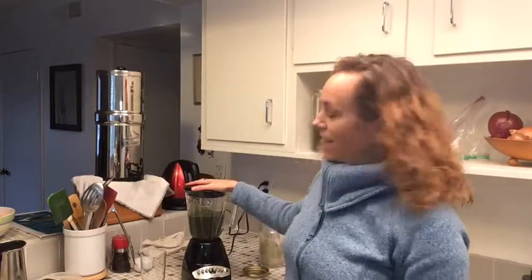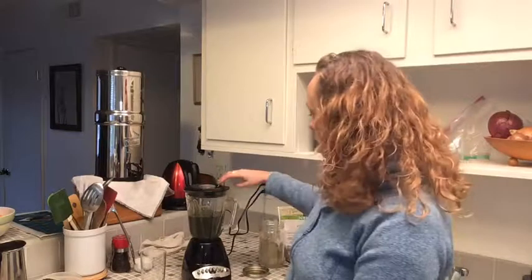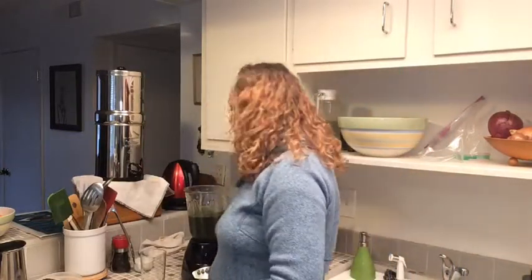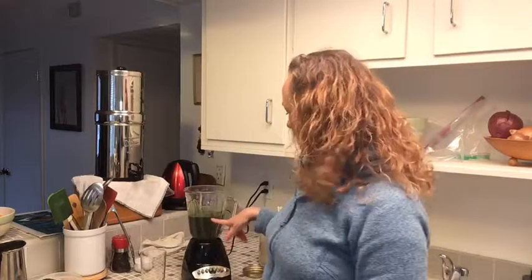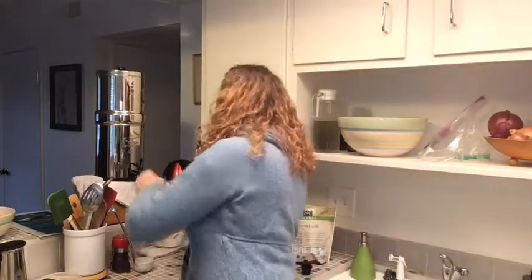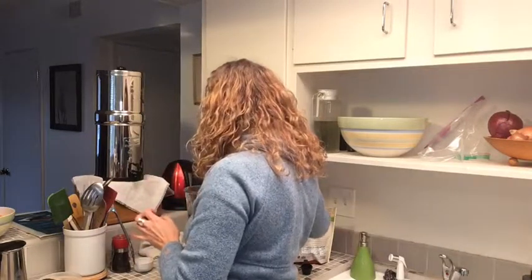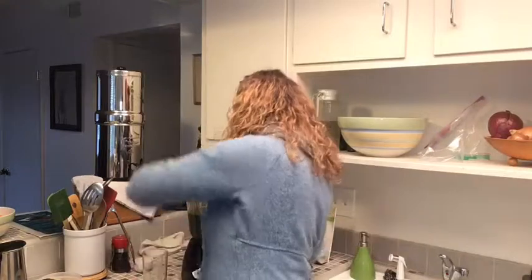This is just a little Hamilton Beach blender — my birthday wish list includes a Vitamix or a Ninja, something more powerful. I don't really have a problem with consistency, so visible chunks of greens don't bother me. I was using a blender over the summer that really liquefied everything and it was much nicer to drink. With the avocado in there it's still pretty thick, so I'm going to add some more water and continue blending.